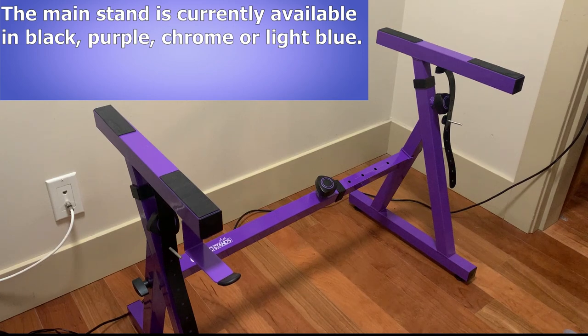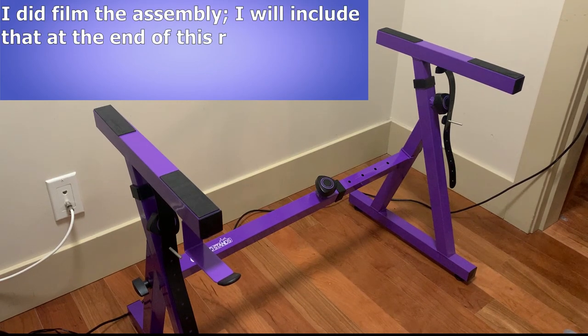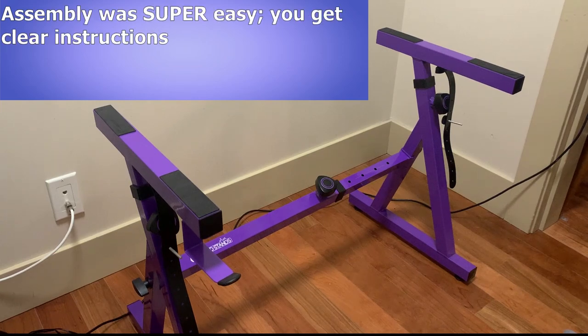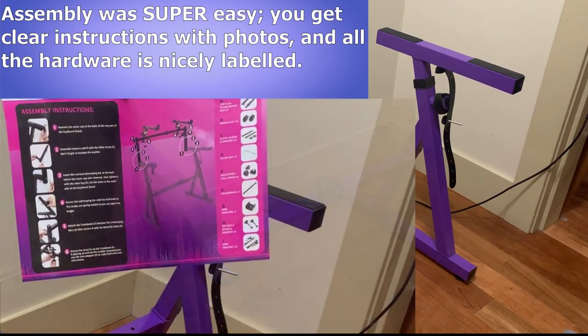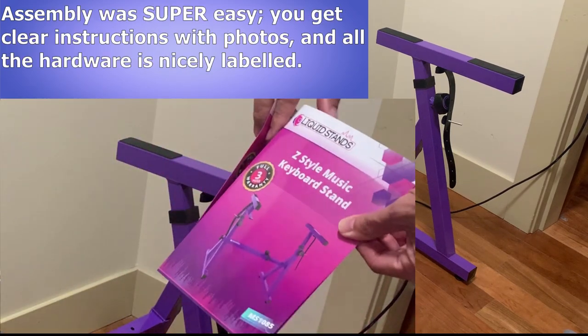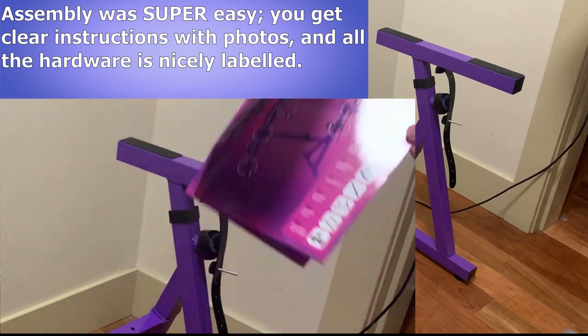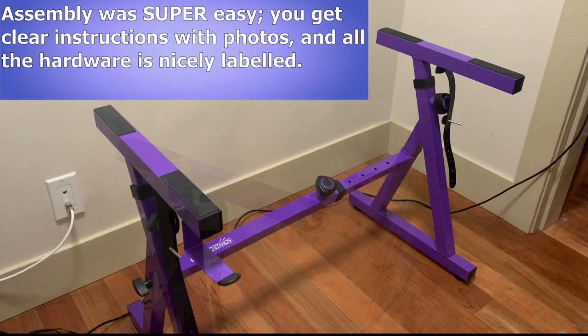I did film the assembly of the stand, but not everybody wants to watch that, so I've included that at the end of this video if you want to check it out. What I will say about the assembly is it was super simple to put together. Everything was really well packaged, and the stand and the separately packaged second tier both had super clear, easy-to-follow instructions with color pictures, and all the parts were clearly labeled, so it only took a few minutes to put together. And the assembly process was significantly easier and smoother than the other stand I bought.